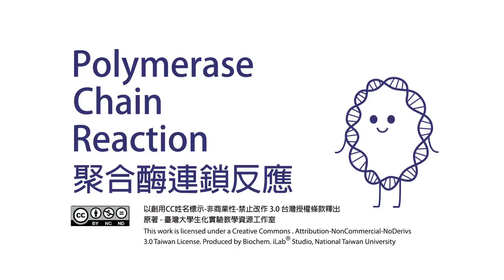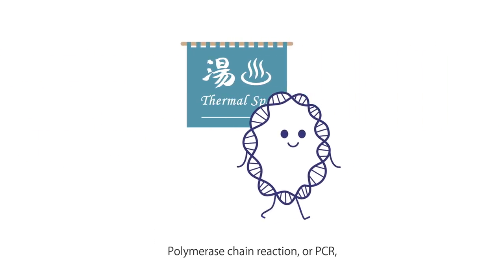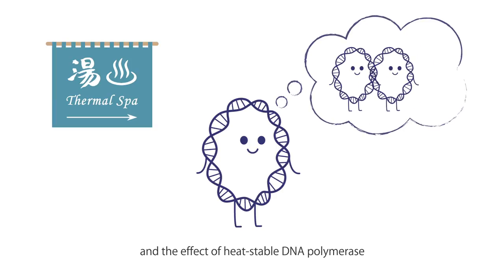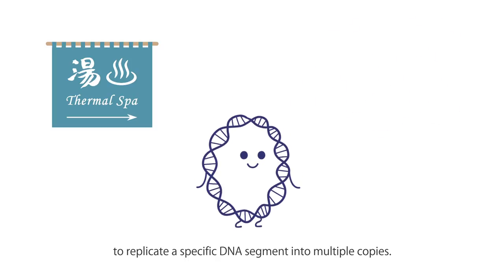Polymerase Chain Reaction, or PCR, is a technique that depends on the unwinding and rewinding of double-stranded DNAs in thermal cycling and the effect of heat-stable DNA polymerase to replicate a specific DNA segment into multiple copies.